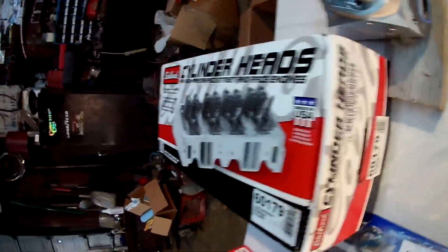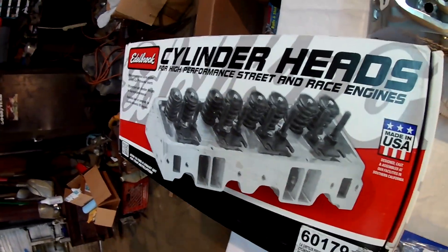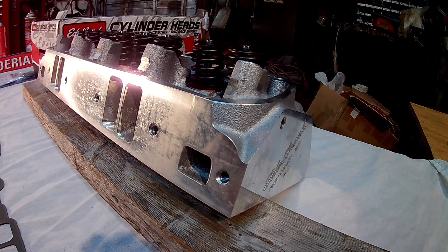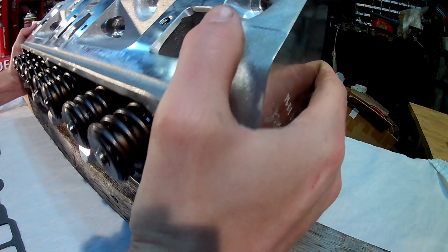Here we go YouTube, I appreciate y'all checking out my channel. I had such a good following with my head porting videos, I thought I would show you this. It's just going to be a kind of a quick intake gasket match and an examination of these new Edelbrock Performer RPM cylinder heads for a small block Mopar.